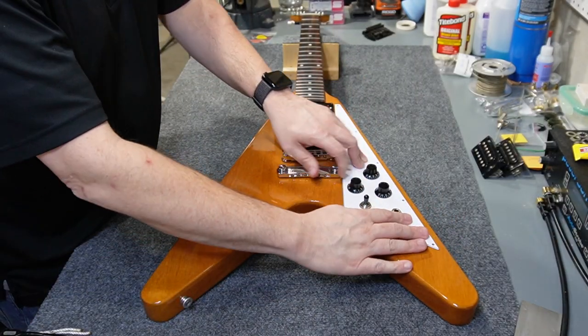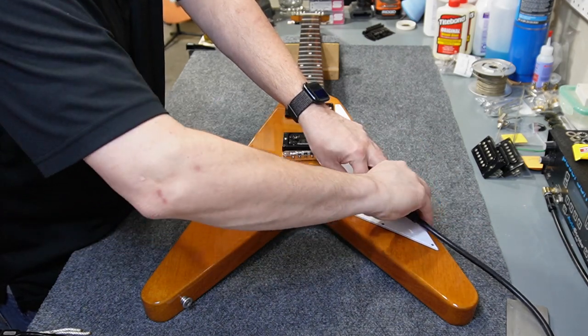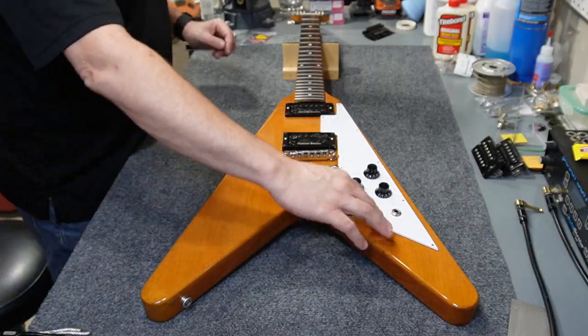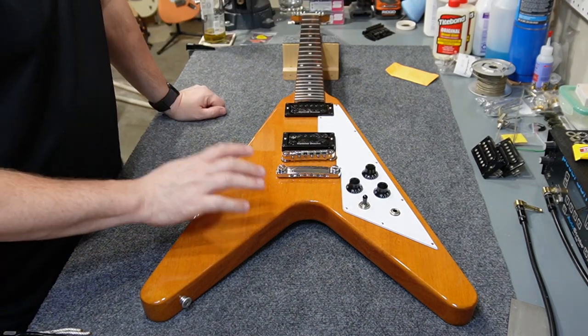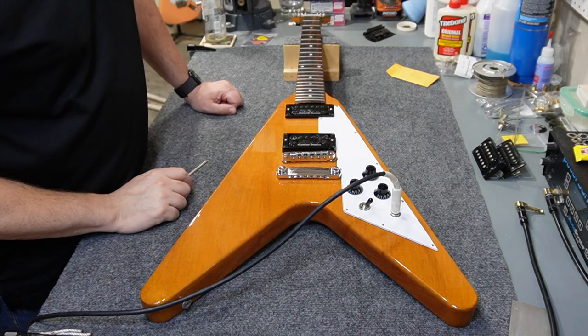All my connections are now made, so I can proceed to button this up. One thing I'll check before I button everything down is just that the jack goes freely in and out — sometimes some of those wires can shift around.